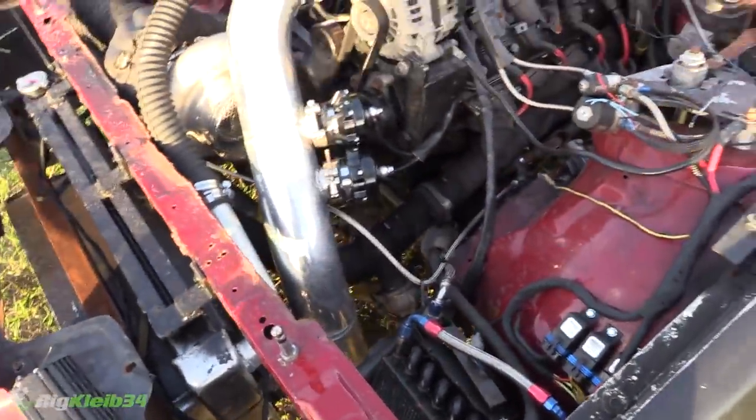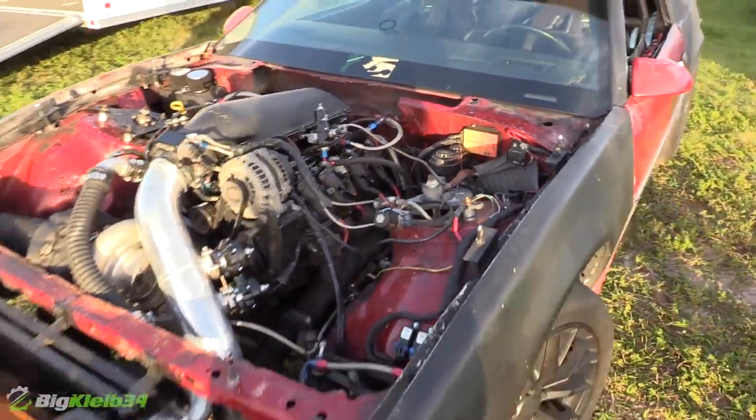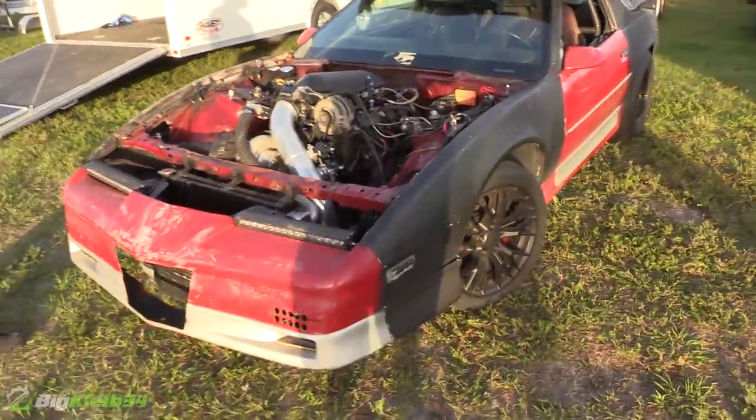What did the motor come out of exactly? This motor was actually out of a friend's — was it a 04 or 05 Silverado, the 1500 HD.